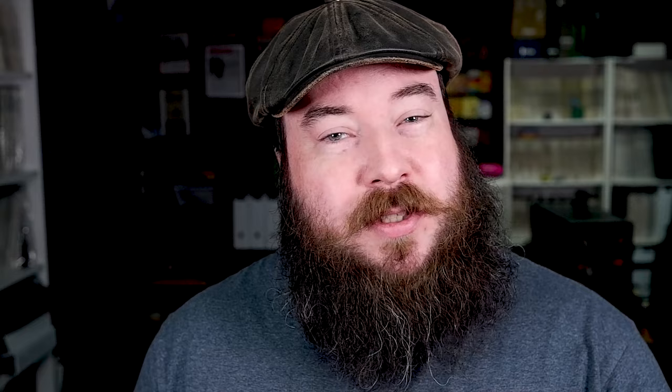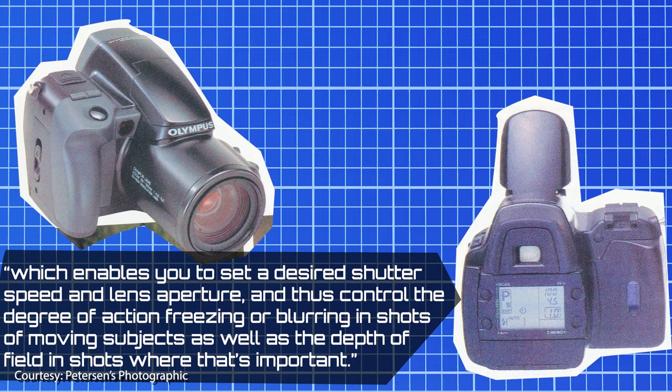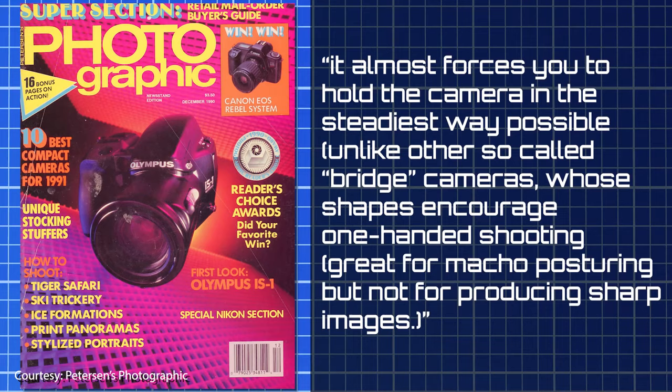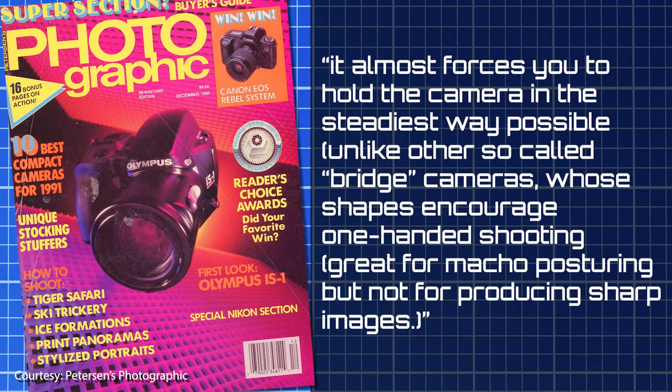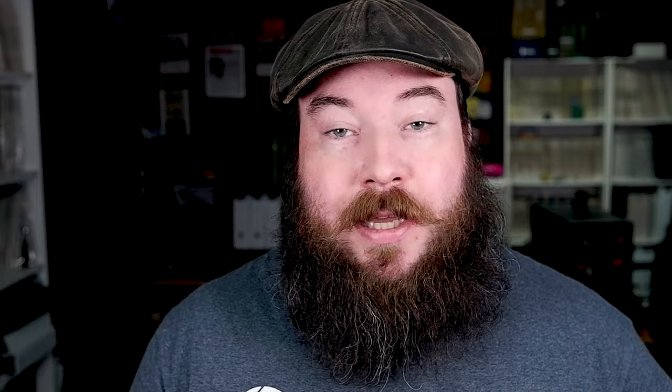'In this age when a revolutionary new camera is announced virtually every month, one tends to be a bit skeptical about such claims,' says Stensvold, but he concedes there are unique features not found in most point-and-shoot cameras, like a metered manual exposure mode, which enables you to set a desired shutter speed and lens aperture and control the degree of action freezing or blurring in shots of moving subjects, as well as depth of field control. In regards to the unique shape, Stensvold says it almost forces you to hold the camera in the steadiest way possible, unlike other bridge cameras whose shapes encourage one-handed shooting — great for macho posturing, but not for producing sharp images.